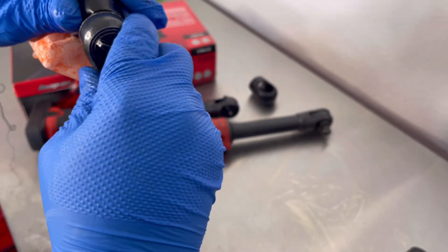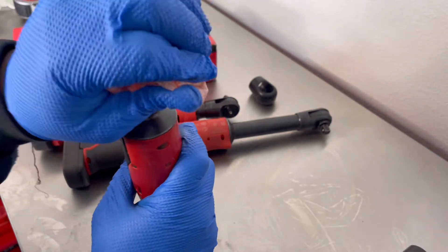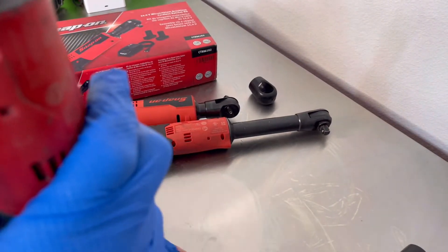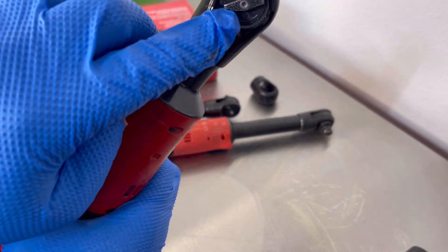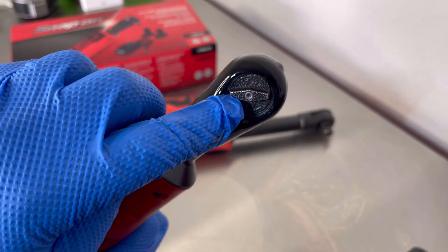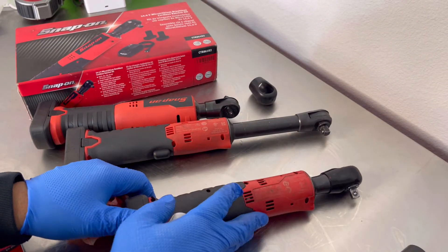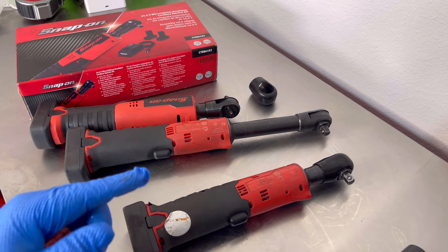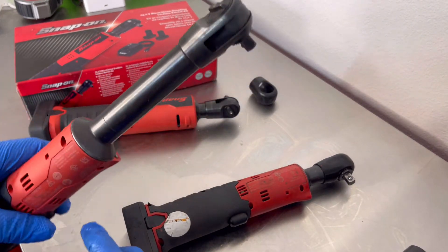I'll stick that boot back on. See if it was easier putting it back on than it was taking off. There we go. As you can see, the inlet where we put the grease in — it's clean now. You can see the clean grease. Guys, changing the grease on these ratchets, you get more use out of it as long as you change the grease — just like changing the oil in your car. Same principle.